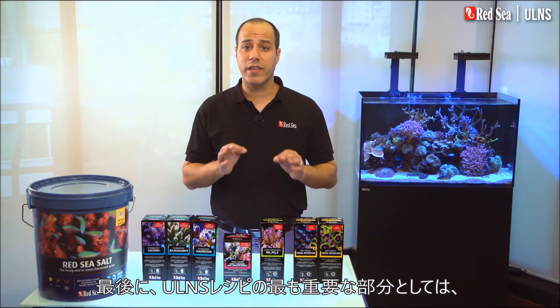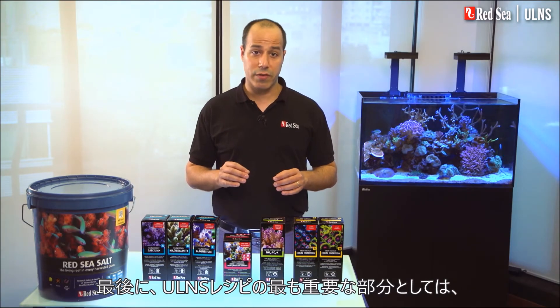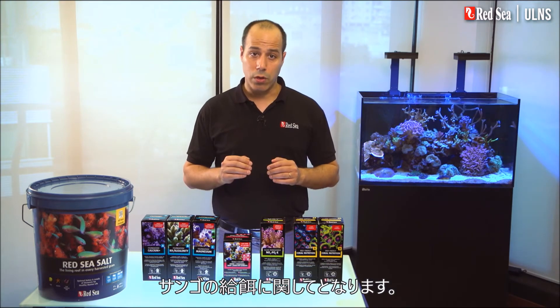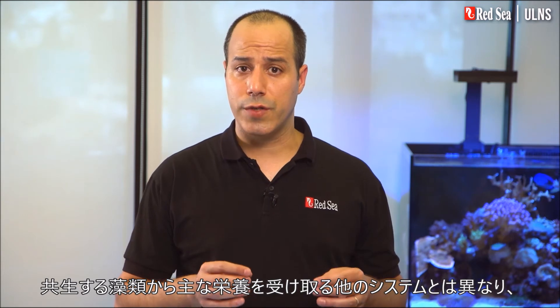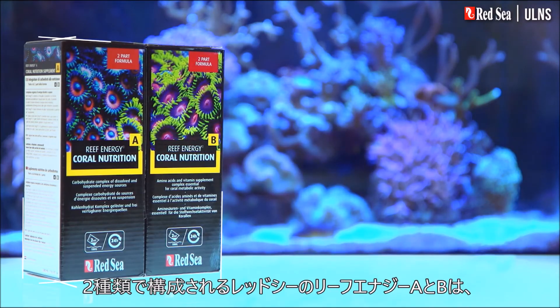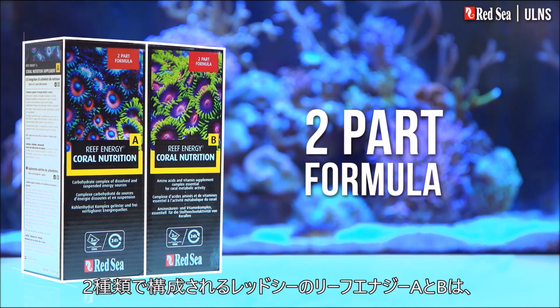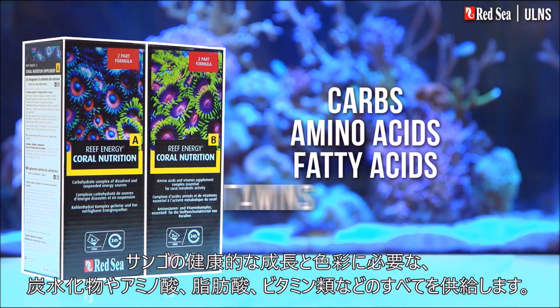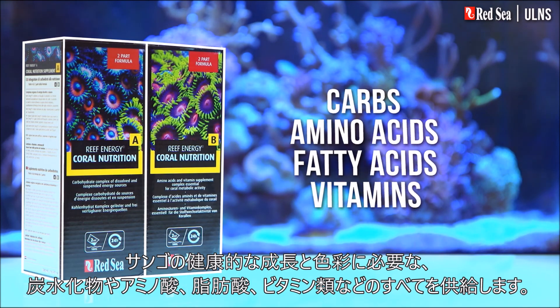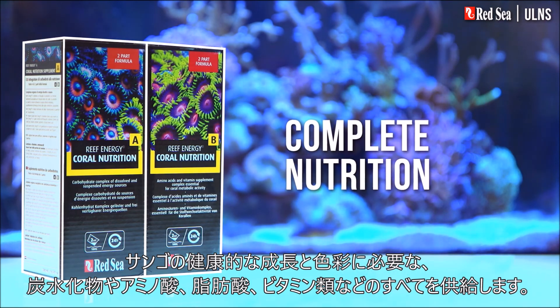The last but maybe the most significant part of the ULNS recipe is about feeding your corals. Unlike other systems, where corals get the majority of their nourishment from their symbiotic algae, the corals in the ULNS are totally dependent on us providing them with food. Red Sea's Reef Energy A and B is a two-part formula that provides all of the carbs, amino acids, fatty acids, and vitamins your corals need for healthy growth and coloration.